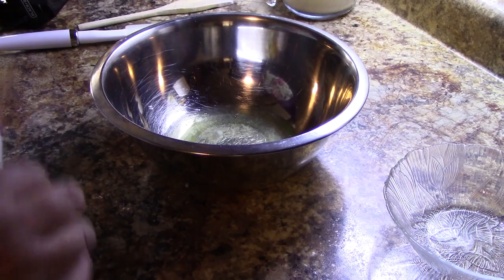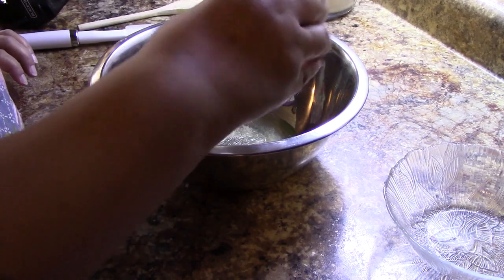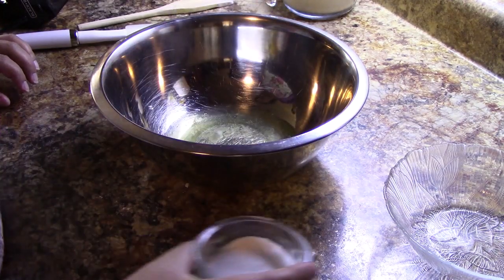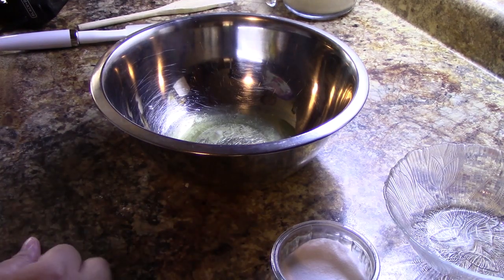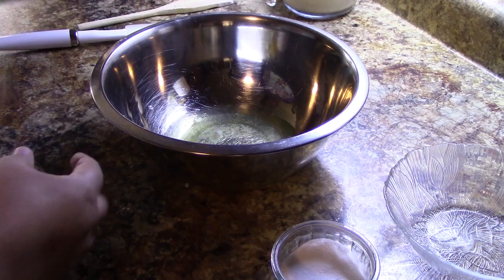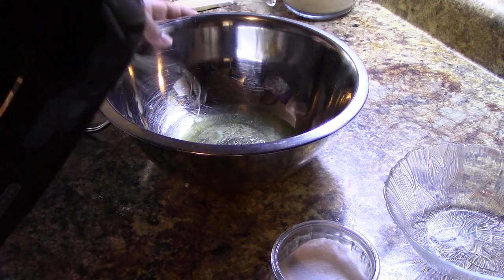I'm making a soufflé today, so I'm going to add just a small sprinkle of sugar to start with. We're going to add our sugar in stages — that's another tip if your recipe calls for sugar. Let me go ahead and whip this up.